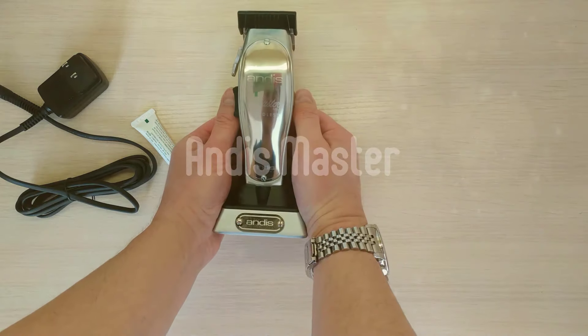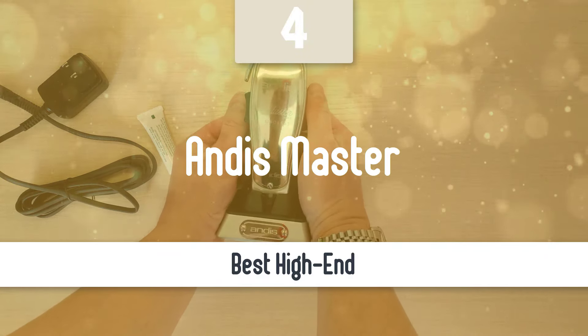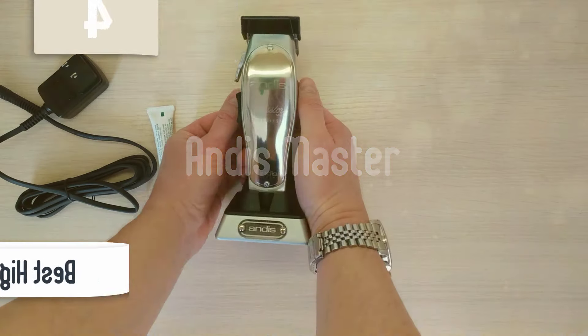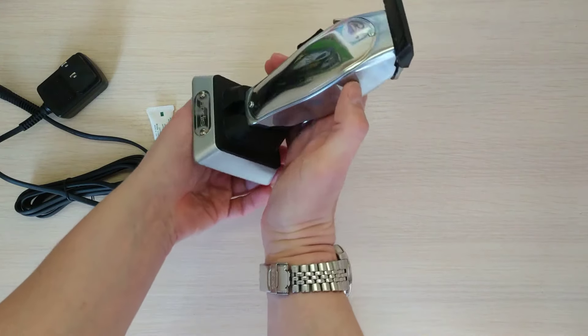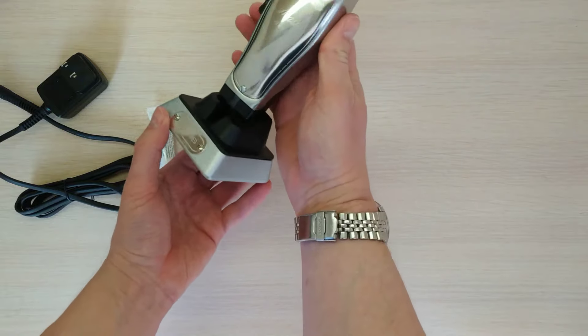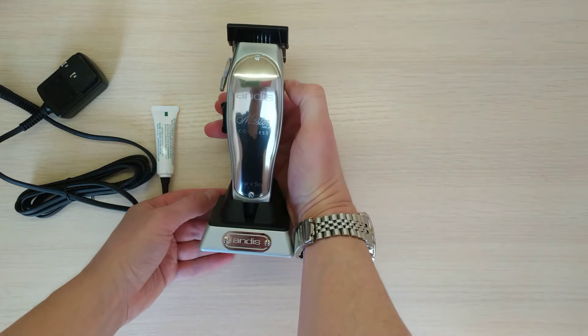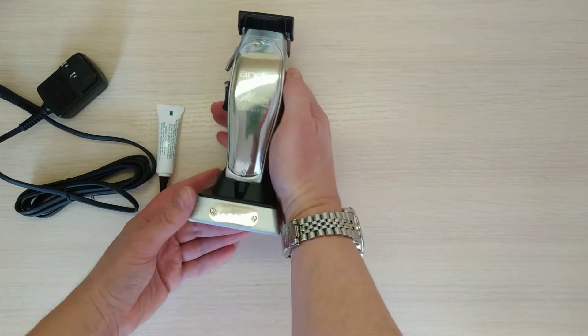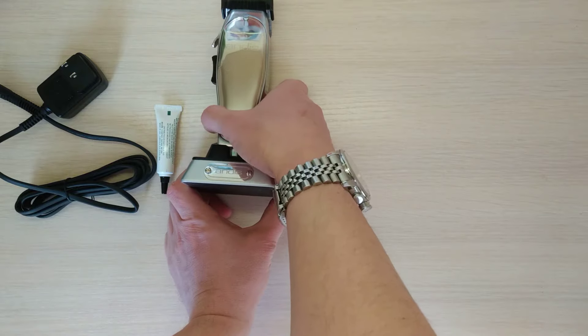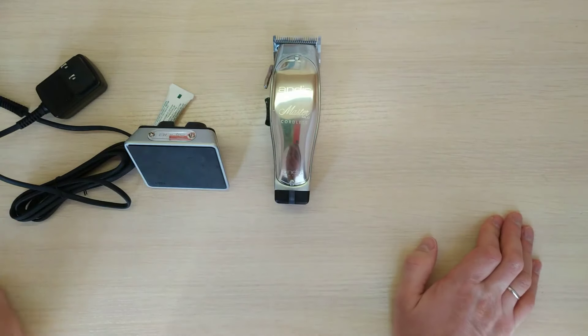Next up, we have the highest-end model that you can get your hands on. Number 4: Andes Master. Andes are an absolute giant when it comes to hair clipper brands. Famous for their high-end barber hair cutters, they've chosen the Andes Master Clipper as a poster boy for the company. There's a reason it's our best pick for fading clippers and a part of our list for the best hair clippers for men. This model's design and powerful operation helps it earn its reputation among barbers and casual users alike.